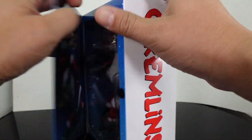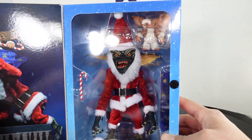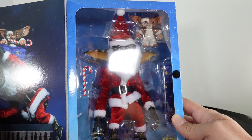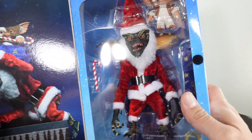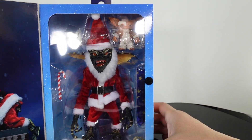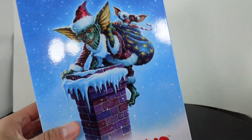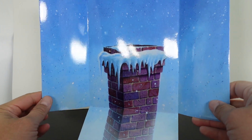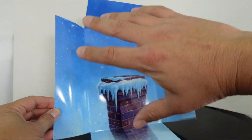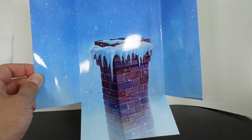You open this up and on the left side you have images of the figures which look really cool, and on the right hand side you have the actual figures. I would have liked it if they included the top of a chimney — they didn't — but you have the figures here with the accessories. The insert has a snowy background with a chimney in case you want to use it for photos.